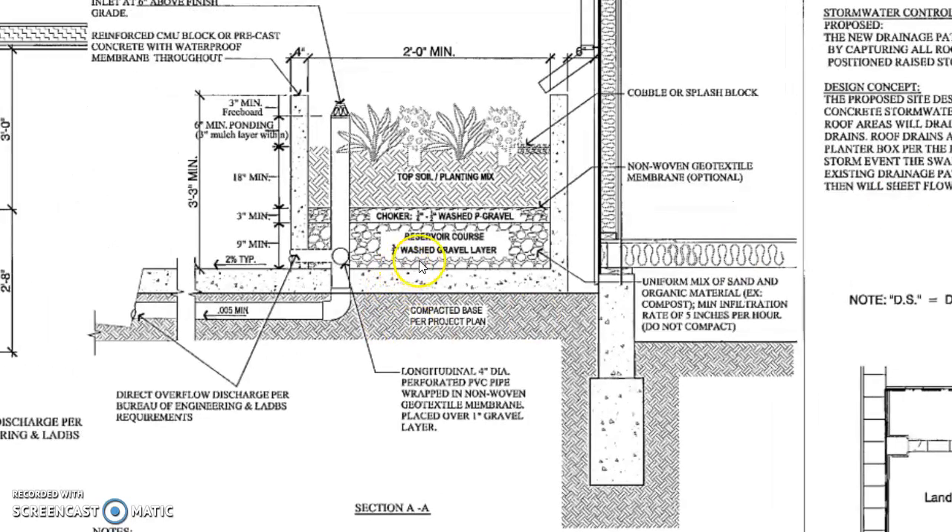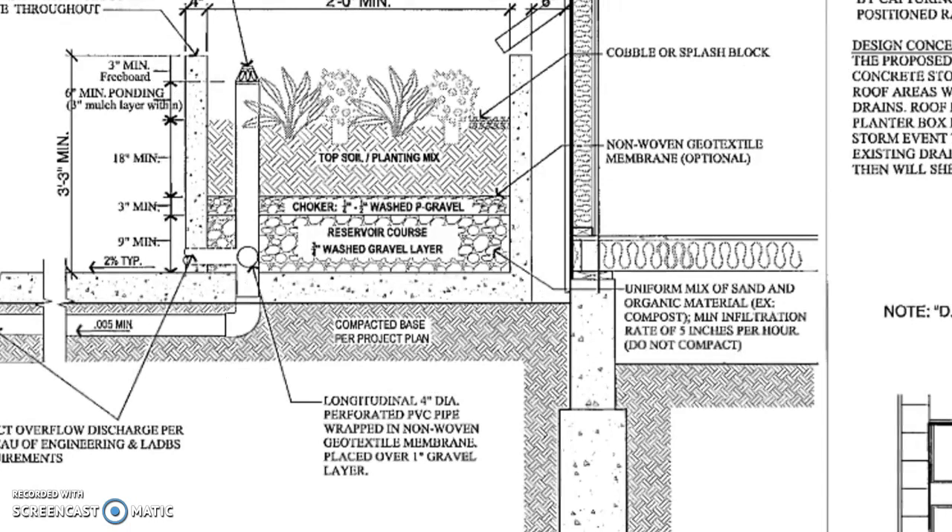You can see there's a gravel wash layer, and there's an area block or precast concrete with waterproof membranes throughout. This is pretty standard — in the City of Los Angeles this is what they're requiring. Whoever's taking this job should be aware of this.